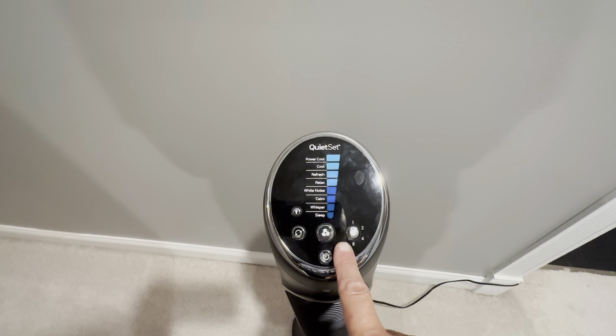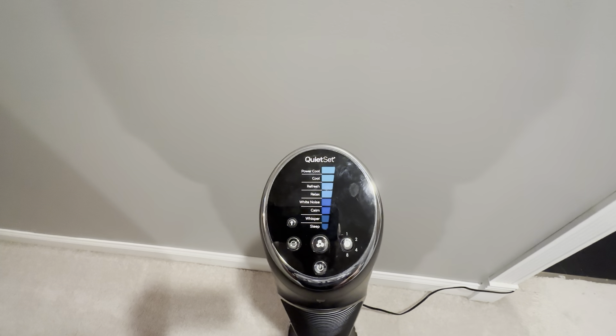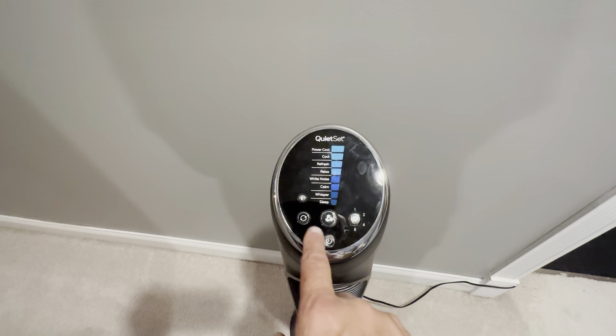You could set this to go for one, two, four, or eight hours, or just leave it running continuously. And this button sets it to oscillating.